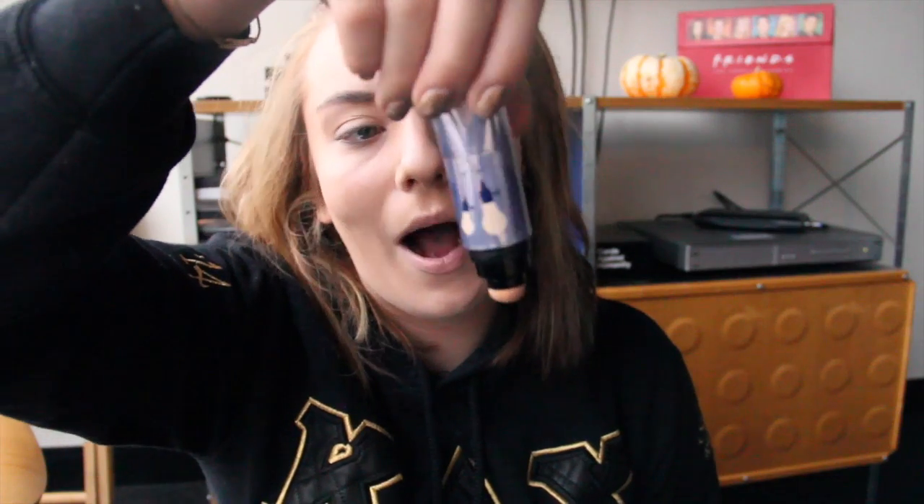Now she has some pretty bushy eyebrows, in a good way — I like them. So I'm going to fill in my brows with my Chanel eye pencil in 30. Oh, and the highlighter — if you didn't see it before — I use Watts Up from Benefit. It's my favorite.